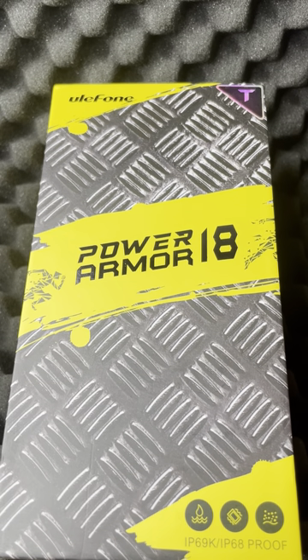This is the Power Armor 18T — the T for thermal — so it has the Lepton 3.5 thermal camera, which was the primary reason I got it. It's got Android 12, 12 gigs of RAM, and expandability to 5 gigs virtual, for a total of 17 gigs RAM, though it's usually disabled for my purposes.